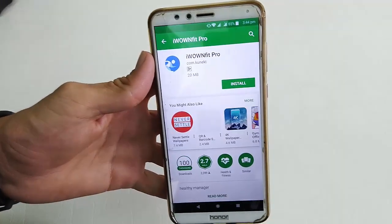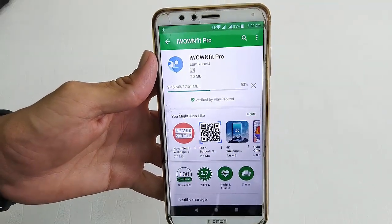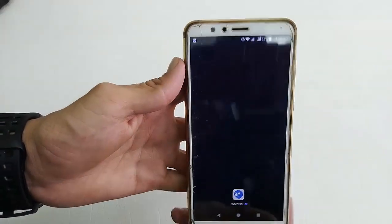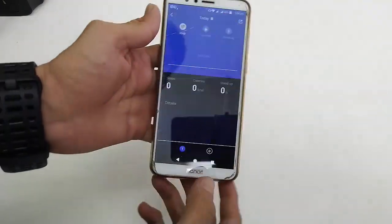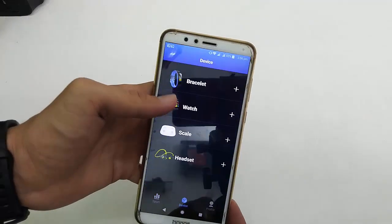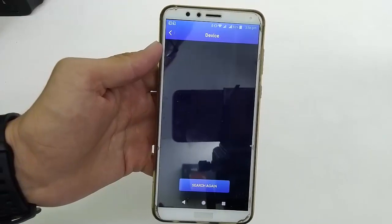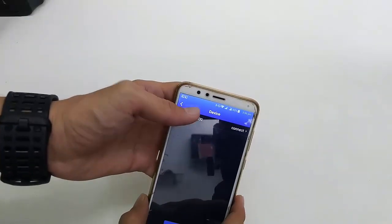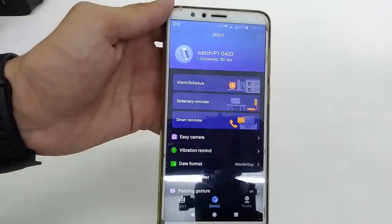To connect this watch to your phone, just download and install the iWOWNfit Pro app. Open the app, allow the required permissions, enter your ID, then go to Devices, tap on Watch, allow Bluetooth, search for the device, connect it — and boom, that's it. Now you can control your watch from your smartphone.